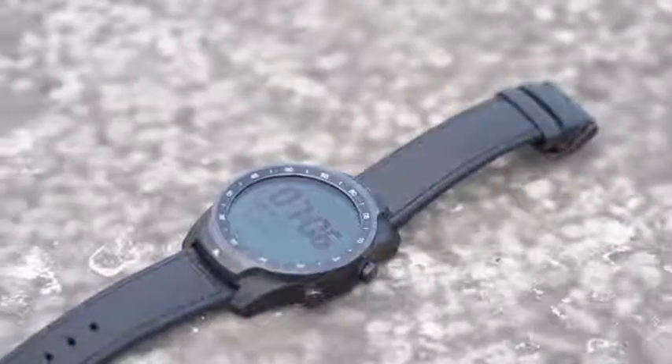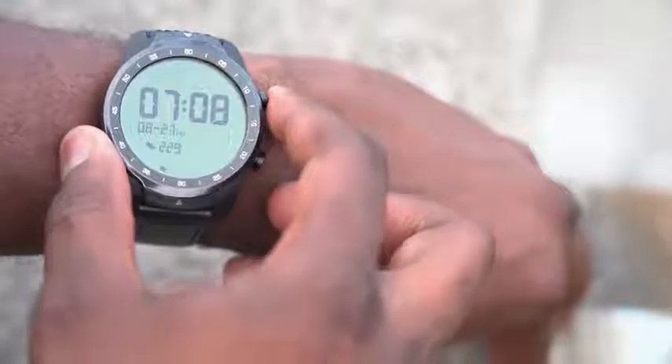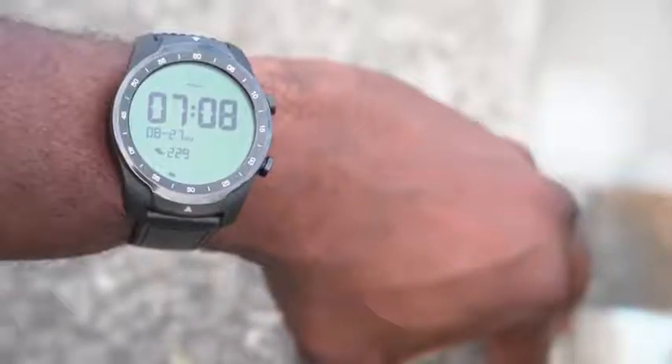I was able to see my step counts, and I left it on essential mode for around two weeks and it was still going. I decided to go ahead and charge the battery. I could read my heart rate in essential mode, which was nice — I could see how it was doing. What you're seeing on screen is just me at rest, but I could use it while exercising, which is pretty cool.